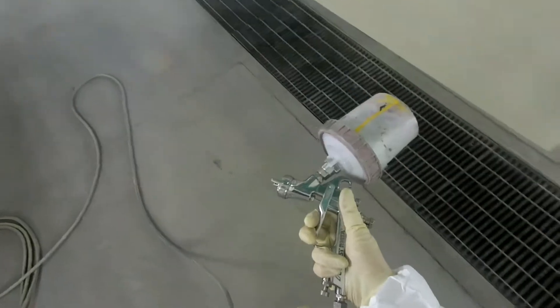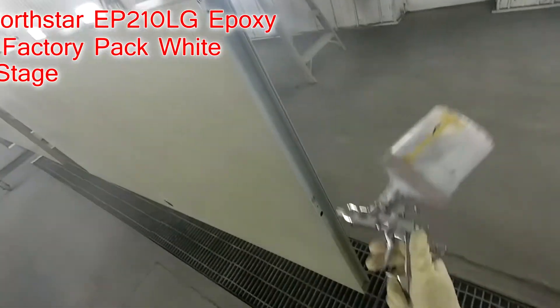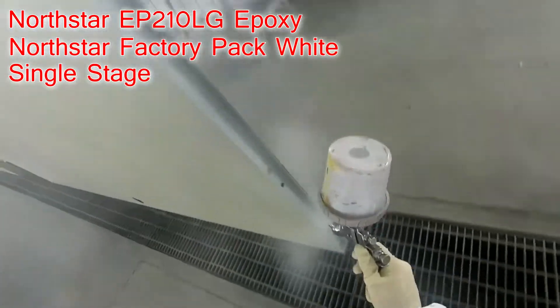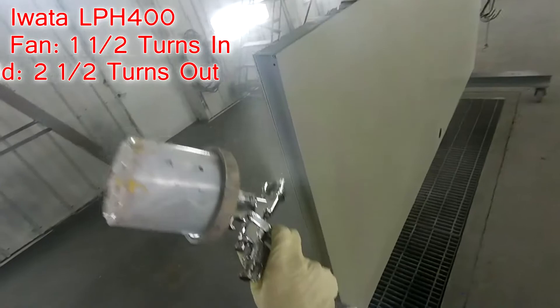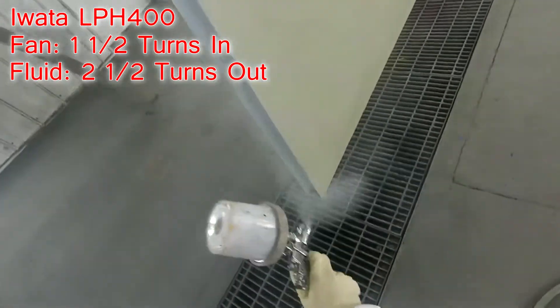Hello everyone and welcome to another painting video. I'm gonna go ahead and throw up all the materials I used in this video for these doors. My gun settings are the same as usual, I'll put those on the screen too. These doors — nothing real special about them: one coat of sealer, two coats of white single stage, and done.